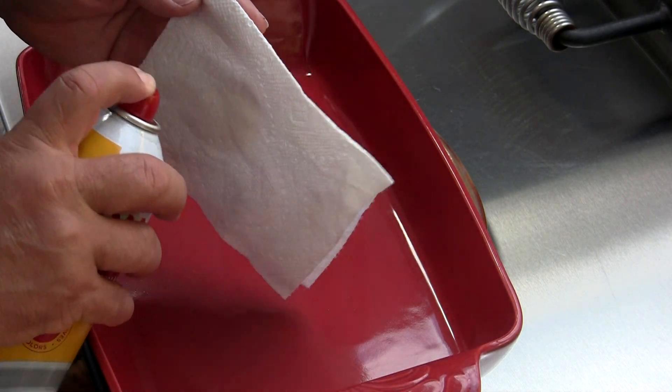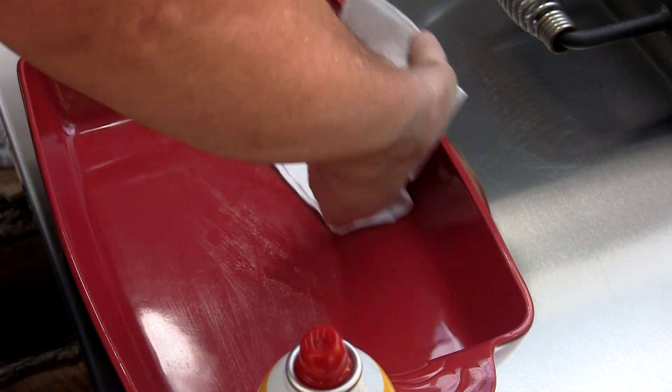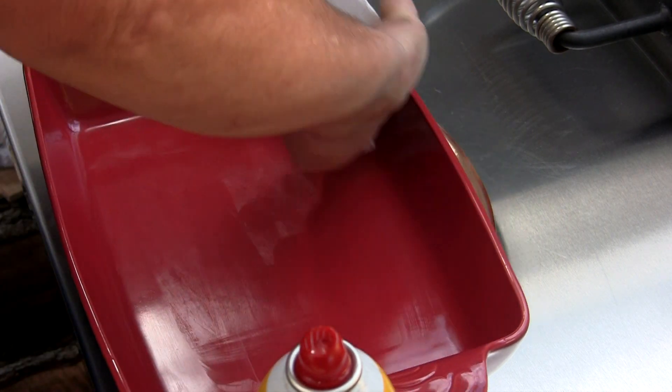Folks, I got a paper towel here. I'm going to spray a little bit of Pam on it, just kind of really lightly rub this baking dish down. This will make clean up a little easier. There we go, that's all it needs right there.